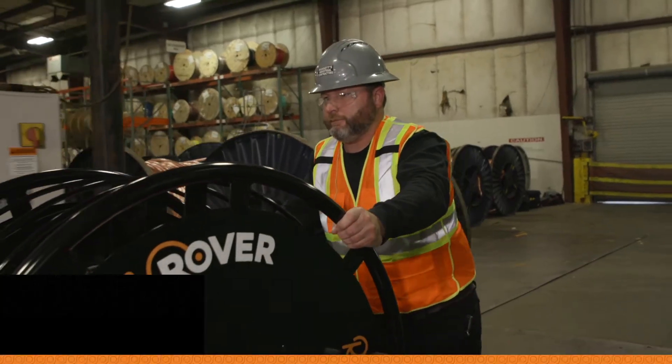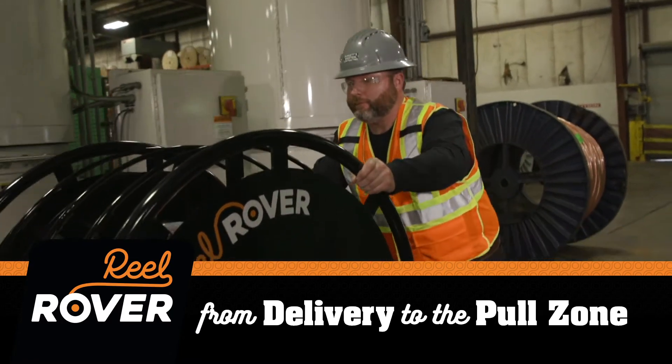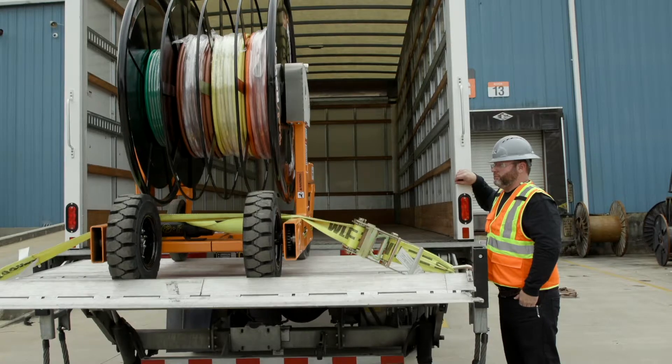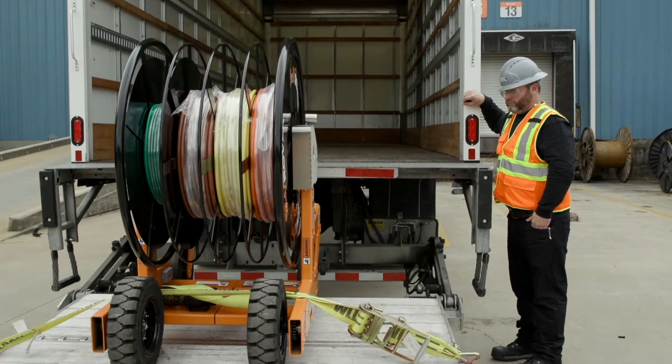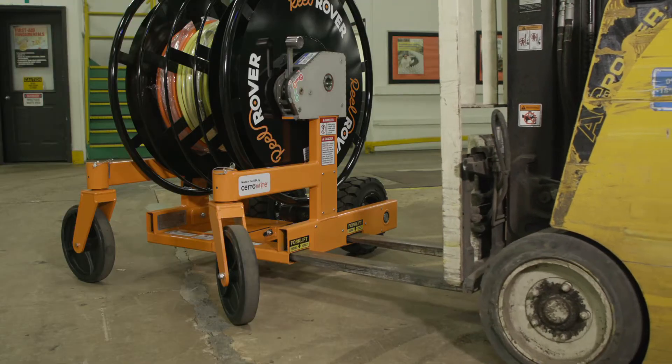With smart features that are designed around the work you do, the Reel Rover can be moved safely by just one person. Highly mobile, the Reel Rover is designed to fit on most lift gates, or you can move it using the designated forklift slots.